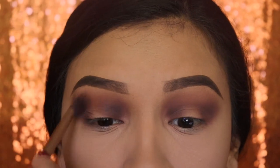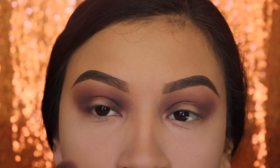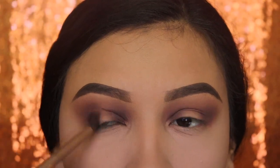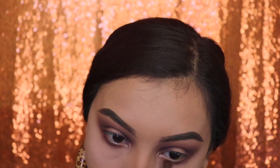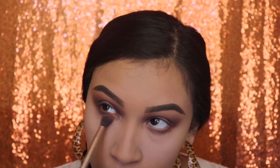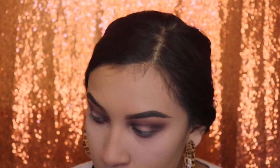Here's a closer look so you guys can see how the results are turning out. Now for my under eye, I'm going to be using the exact same brush with the shade Extra Toasty and just blend that out all the way to the inner corner. Next we're going in with the shade Caramel Apples with the same brush and blend that out.